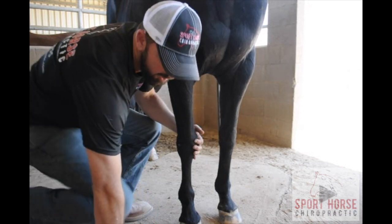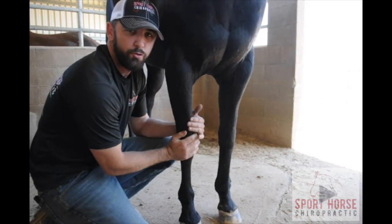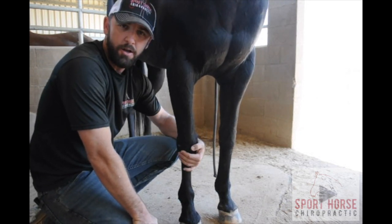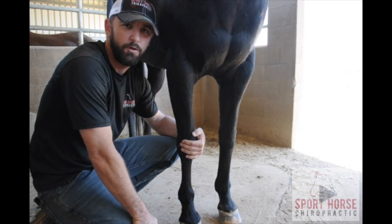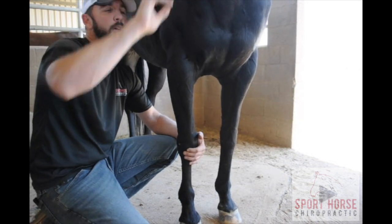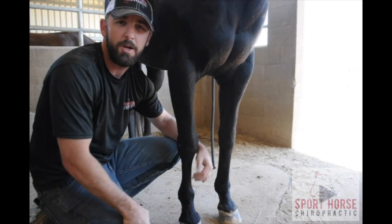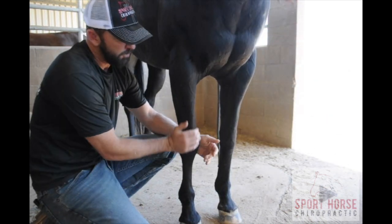So let's talk about the anatomy of the knee. First of all, as you probably guessed, this is not an actual knee to begin with. In order for a joint to be a knee, it has to contain one physical element, which is a kneecap. And this joint does not have a kneecap. In fact, the only joint in the horse that does have a kneecap — which makes it an actual knee — is the stifle.